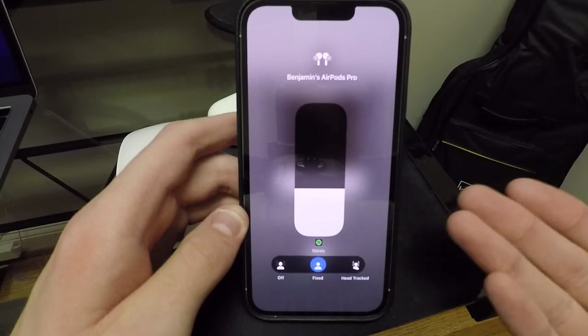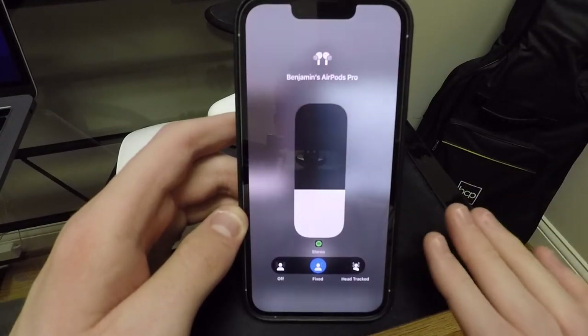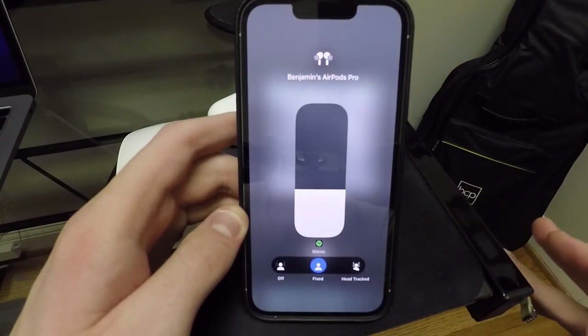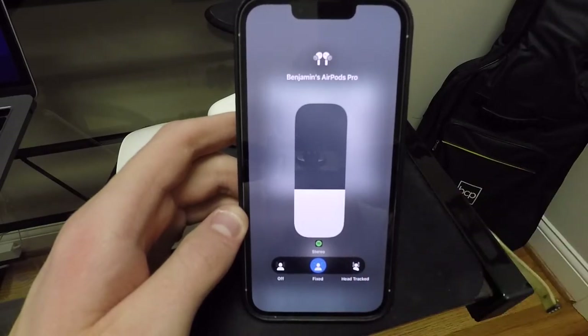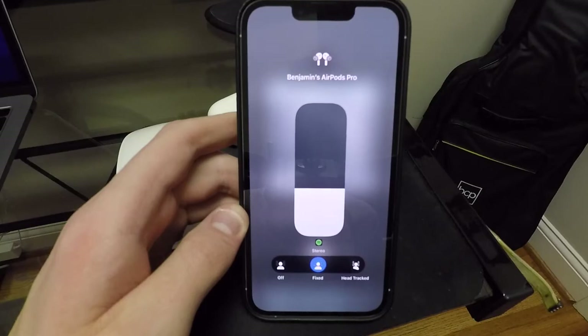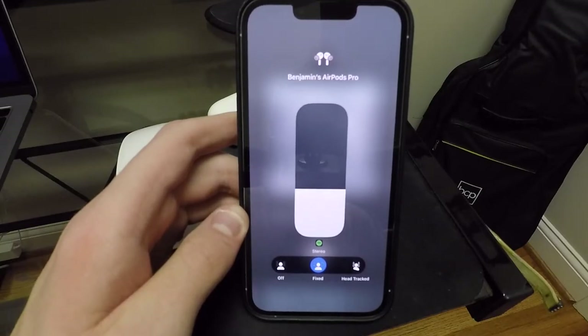So if you're listening to these with your Apple TV, I've actually not found a way to change them to fixed. I think it's always head tracked on your Apple TV, but you guys can correct me if I'm wrong about that.